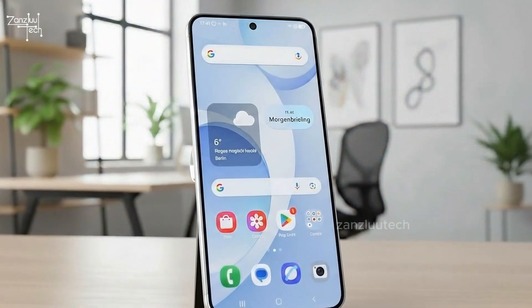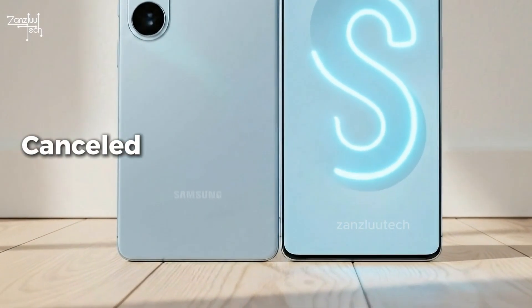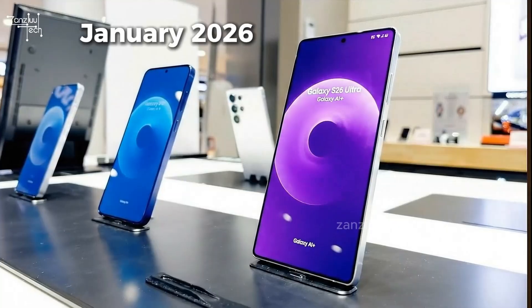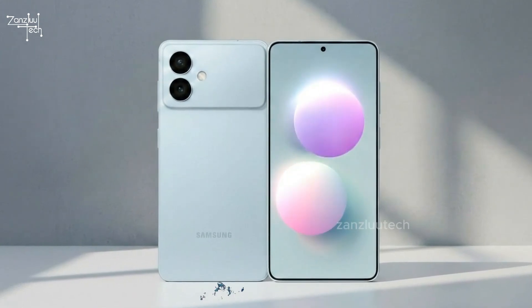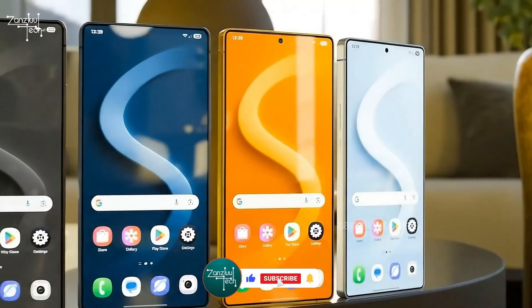Let's clear the confusion because the leaks have been messy this year. People were saying the S26 was delayed, canceled, that the Edge model was dead. None of that is true. Samsung is back on track. The reveal is happening in January 2026, and you'll see the phones in stores by February. And the S26 Edge — not canceled, just arriving later in 2026. So yes, all four models are real. No more drama.